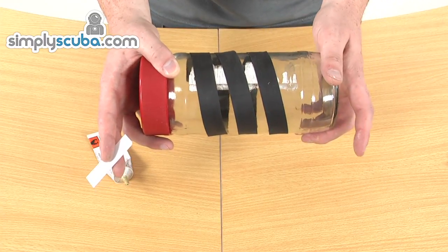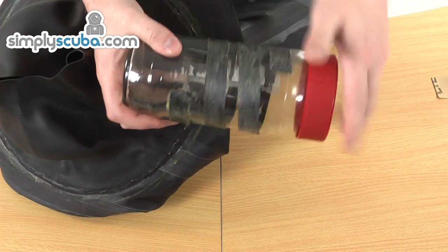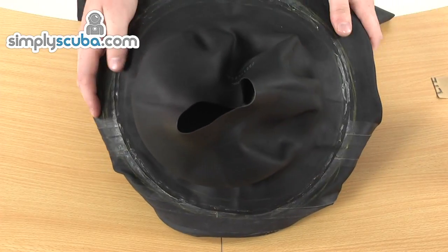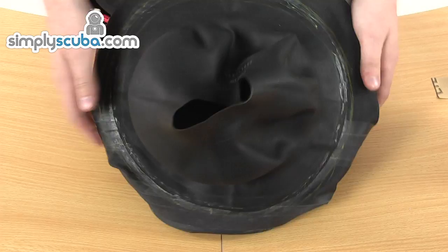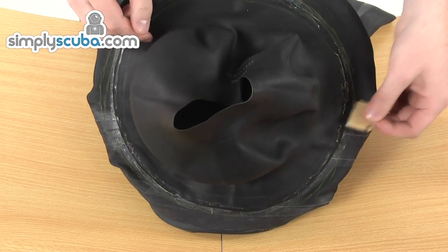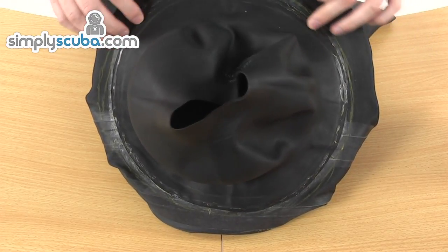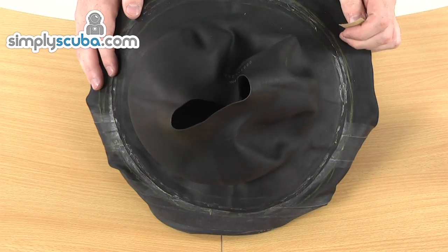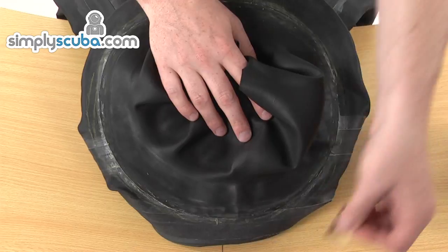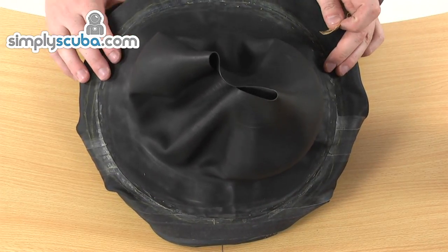We're going to go ahead and apply the glue onto the tape and come back to it in a second. The glue has been applied to the tape and has dried nicely. The next thing to do is prep the neck collar. We've drawn out our tram lines as mentioned before, and now we need to rough up the surface between those tram lines with the provided sandpaper to give a rougher surface for the glue to adhere to. That's now done — the area between the tram lines is all sanded and prepped, ready for the glue.